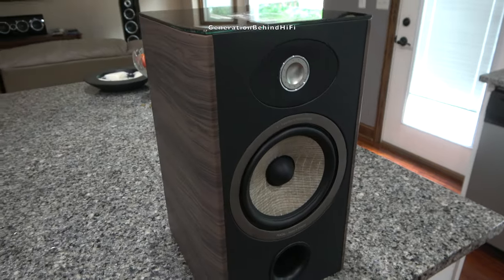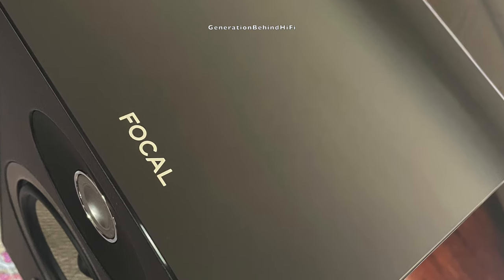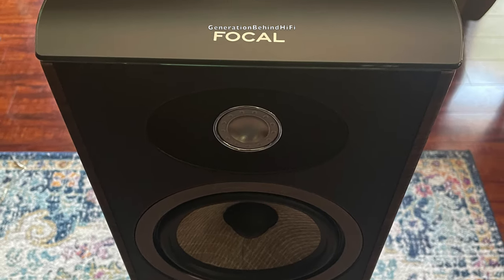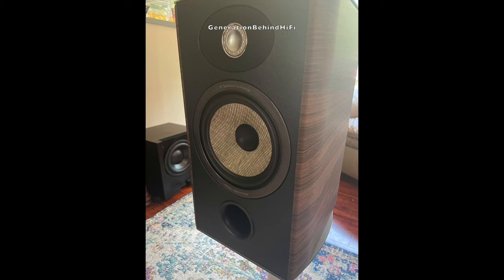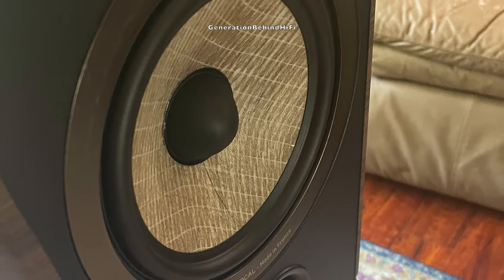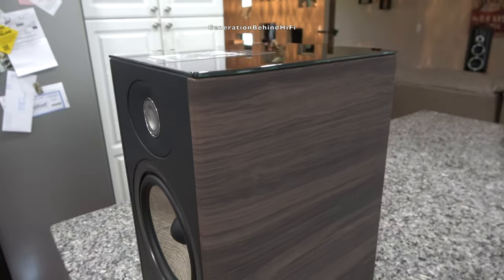There's no question that these speakers are absolutely gorgeous to look at. Some of the detailed touches that Focal has implemented that I really like are the glass top with the Focal name etched in it — that small detail gives this speaker a very classy look, and also reminds me of the touches on the Sonus Faber Venere line. Another design element I really like is how Focal wrapped the front and back of the speaker cabinet in a leather-like material, which gives the speaker a more upscale and classy look.